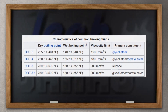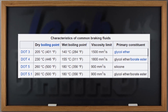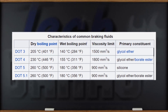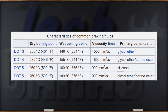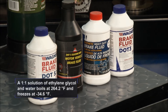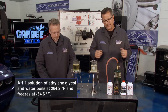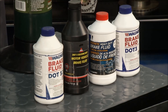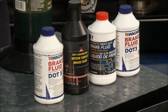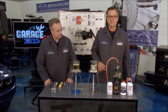You can look at this chart here. The higher the number, the higher the boiling point. If you have a car that calls for DOT 3, you can use DOT 4 to get a higher boiling point — but be careful: DOT 3, DOT 4, and DOT 5.1 are all glycol-based, while DOT 5 is silicone-based and they don't mix. So if you have a military vehicle, motorcycle, or something that calls specifically for DOT 5, just use DOT 5. Otherwise, you can use a higher number, but always check your manufacturer's service manual.